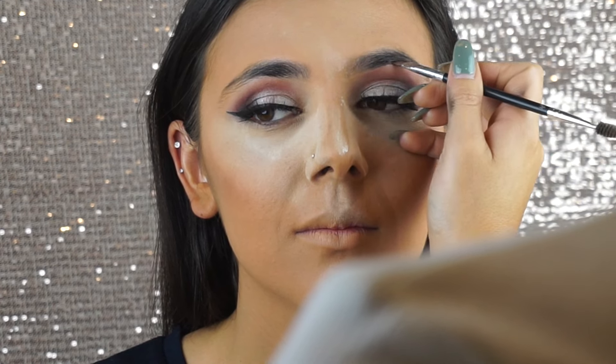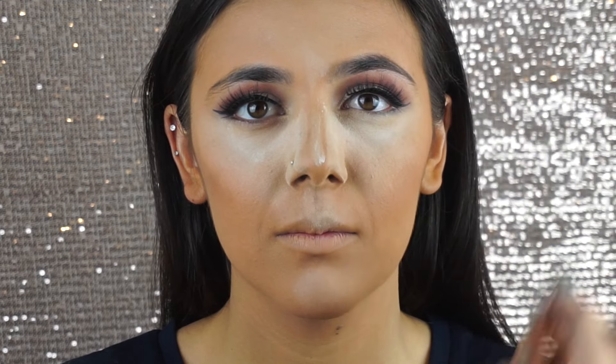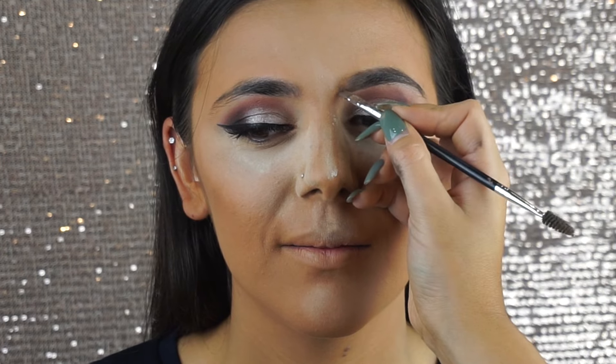Next we're moving on to brows and I'm using the Anastasia Deep Brow Pomade in Soft Brown. Steph wanted her brows to be filled in nicely but not too dark. The difference between Soft Brown and Medium Brown is that Soft Brown has a warmer undertone and Medium Brown is a lot ashier — the ashier Medium Brown could throw off a darker look. I'm filling in all the sparse areas and giving her a little more arch. Always remember to use the spoolie to soften the brow as you go, because you want that seamless natural but full brow.